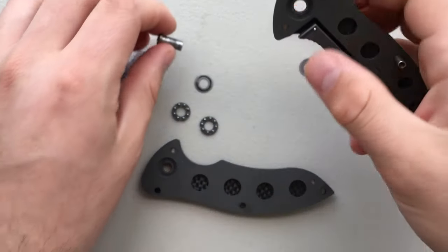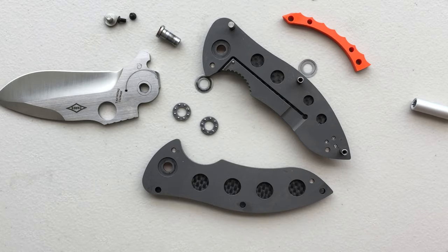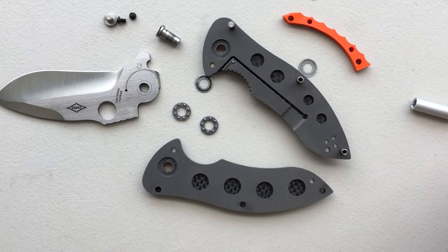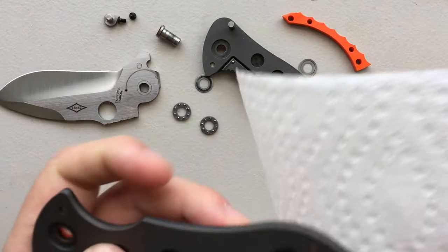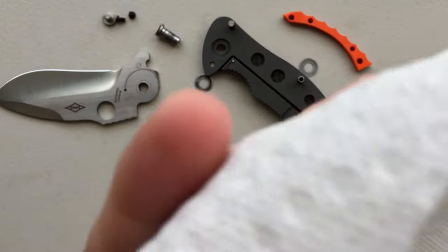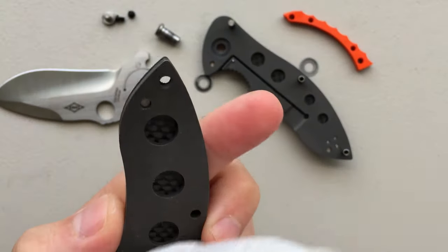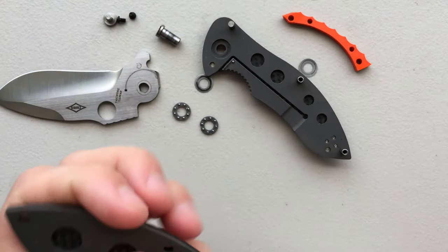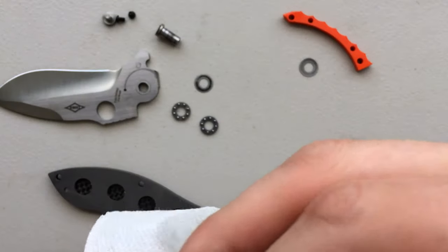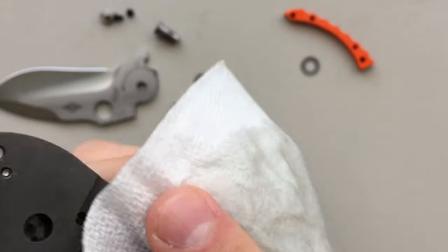If I can avoid taking out these extra screws and running the chance of stripping them, or putting any wear on them for my buddy Peter, I'm gonna go ahead and avoid that. So what I'm gonna do is just take it to this level, because I'm able to clean every single moving part that I have to worry about. This is a really nicely put together knife. Honestly, this is a knife I'm a little surprised by. When he made the offer to send the Rubicon along, I've looked at the Rubicon over and over again. Right now I'm just using some diluted Simple Green to wipe off the titanium.